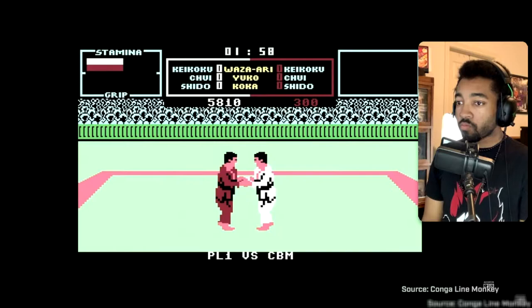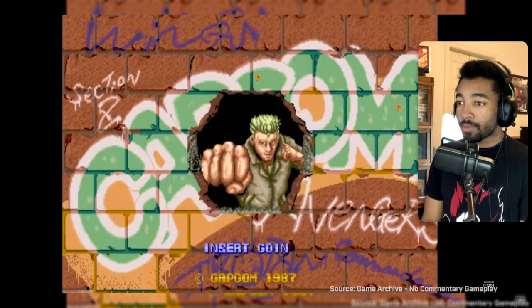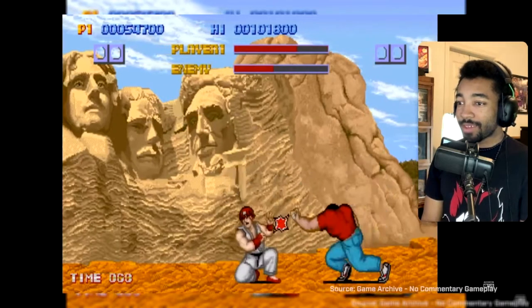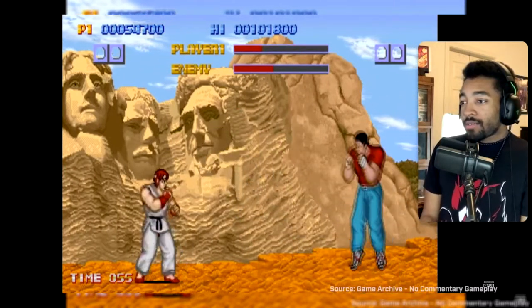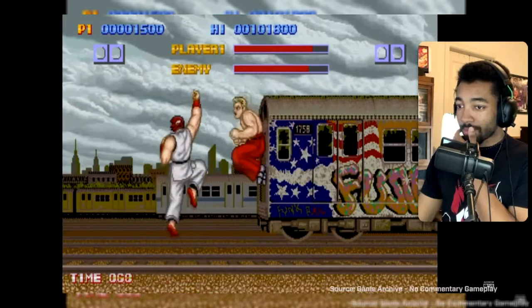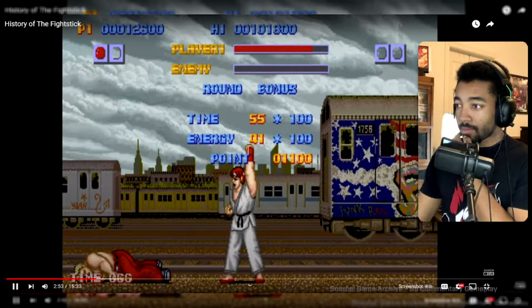Other games would continue to iterate and experiment with the formula, but it was in 1987, with the release of Capcom's Street Fighter, that everything would change. The game had a lot going for it: a diverse cast of characters, state-of-the-art graphics, and it introduced command inputs to perform special moves, like doing a quarter circle to shoot a Hadouken. While the controls were clunky compared to later games, the core gameplay of Street Fighter is the template by which all other fighting games have been made.